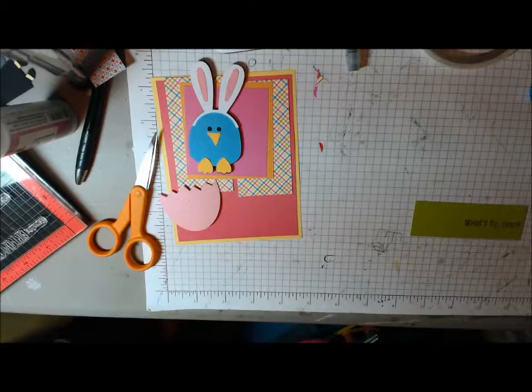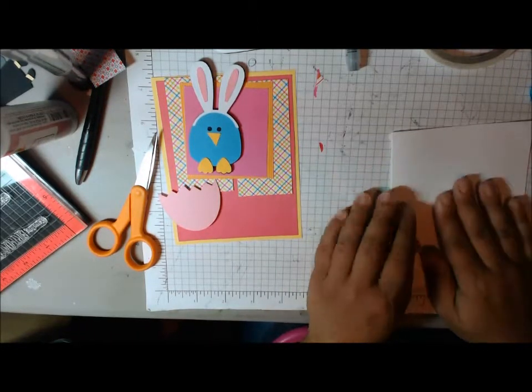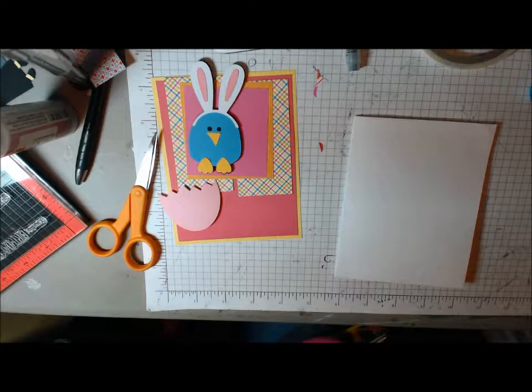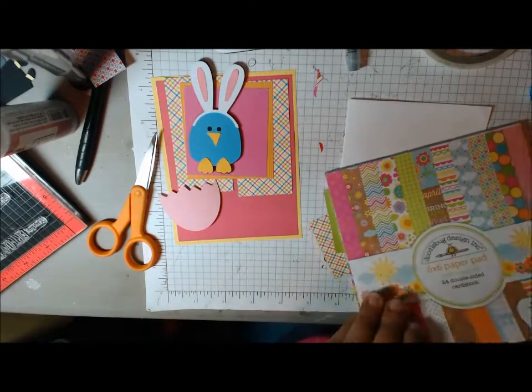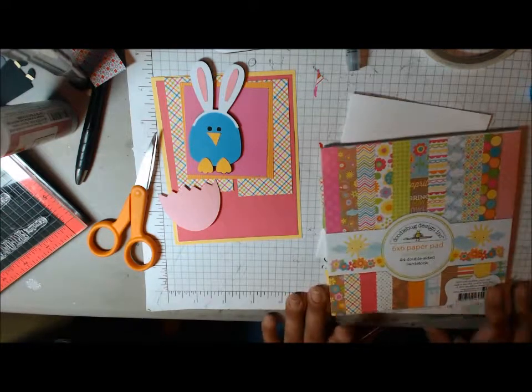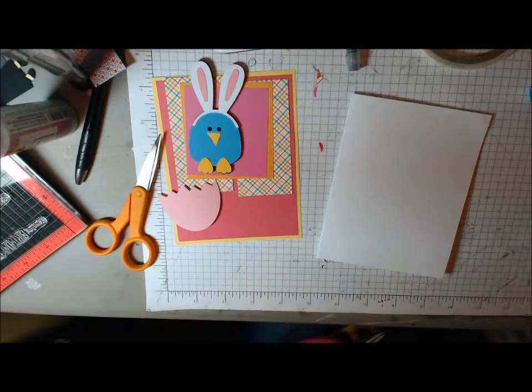Hi everyone, this is Cindy with Creating the Heart, and I'm back with another card. Now this card is for Cards TV Sketch Challenge. I wish I had the Easter paper from Doodlebug, but I decided not to buy it this year — I might still buy it — but right now I haven't gotten it. I'm using the Hello Sunshine Doodlebug paper, which really worked very well for me anyway.